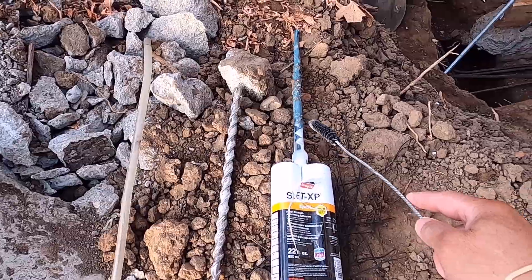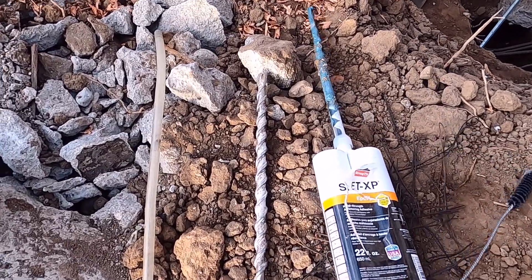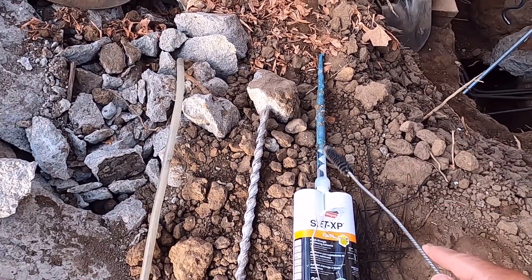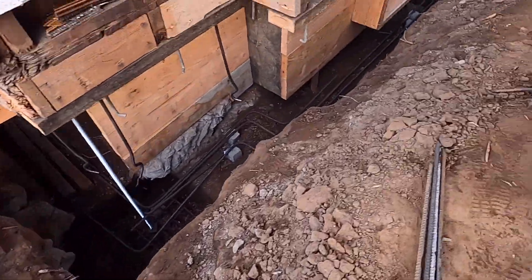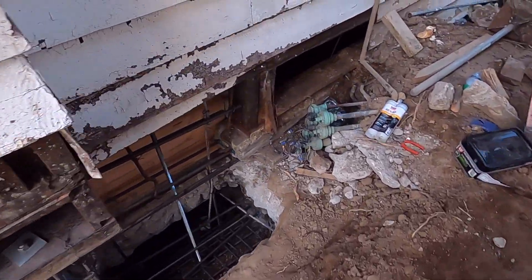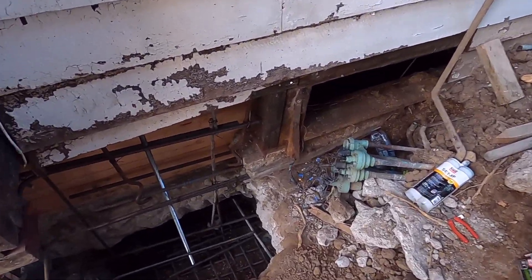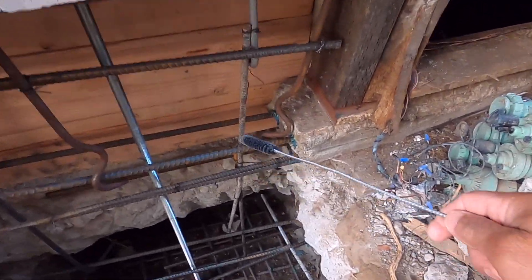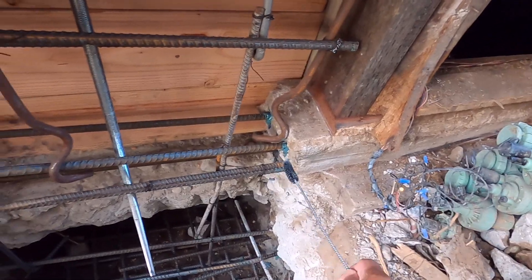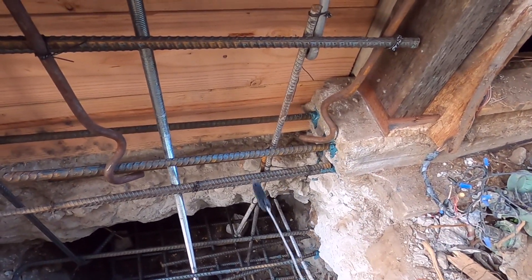Every time you pump, you have to pull the nozzle back, but you have to wait until the epoxy becomes gray. This is how we did it — about two feet from there, 12 inches inside, and two inches on top and two on the bottom.